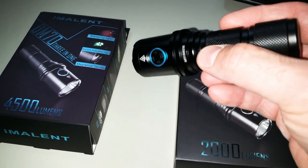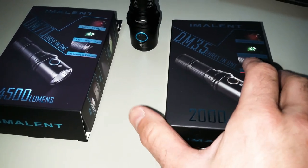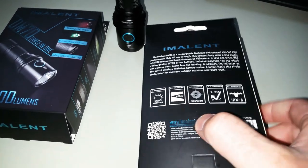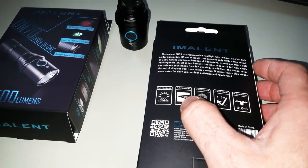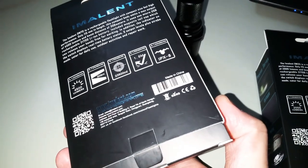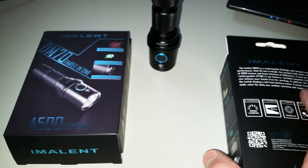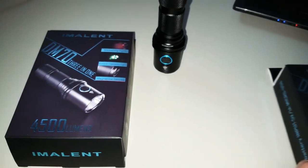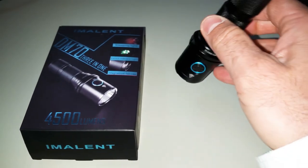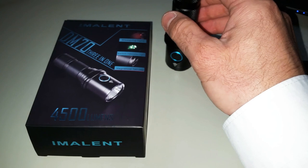In terms of lumen output, the DM35 has 2,000 lumens, but the beam is more focused — over 50,000 candela and 450 meters beam distance. The DM70 has a bit less beam distance at 306 meters but overall a lot more lumen output. It really depends on your environment: if you're in a forest where you don't need long range, go for the DM70, but for open terrain with a lot of distance to illuminate, take the DM35.